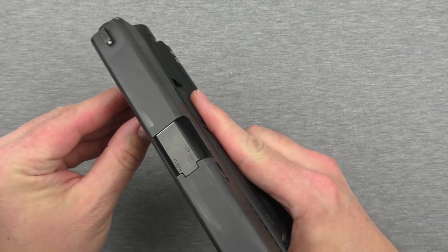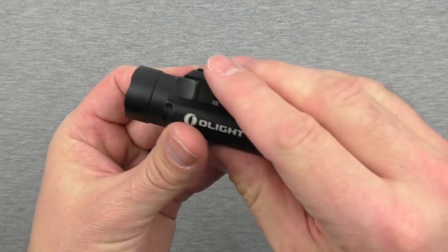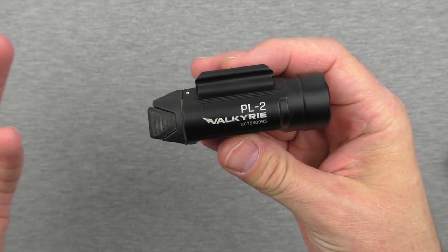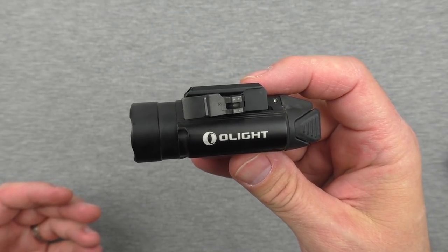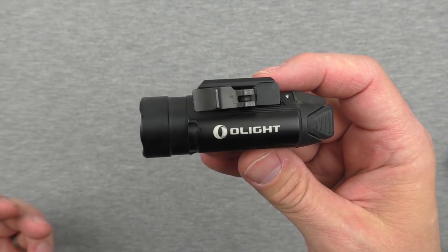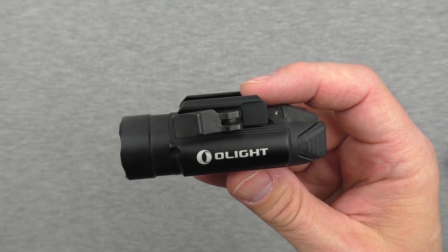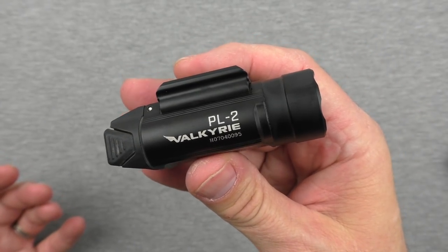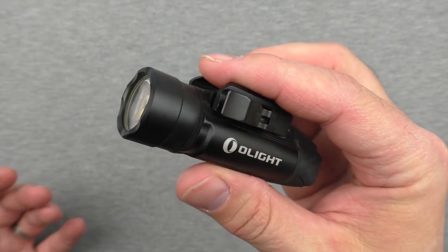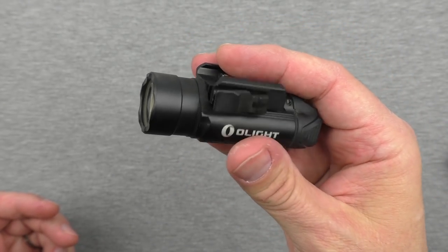Before I do that, I want to tell you about a sale happening this weekend on the PL2 and a bunch of stuff on OlightStore.com. That's December 15th to 18th. By the time you're seeing this video, we're already a little ways into that. I know they're having some specials, and I love Olight products, so I wanted to let you guys know about that sale.